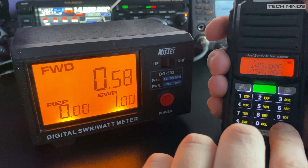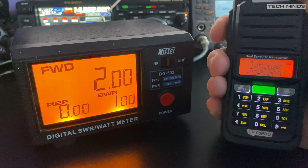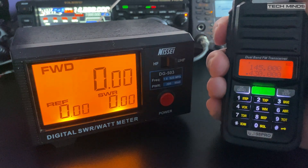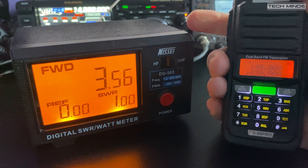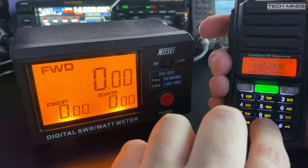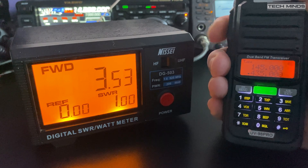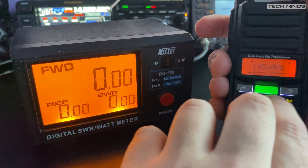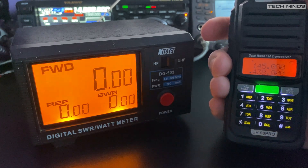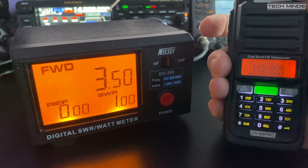Moving up to the 70 centimeter band, selecting a frequency of 430 MHz: low power sees an output of around 600 milliwatts, medium power sees around 2 watts, and high power sees an output of around 3.5 watts — again lower than the advertised specification. The same test was also performed on 435 MHz, 438 MHz, and the UK PMR frequencies on 446 MHz, all of which showed the same power outputs as 430 MHz.